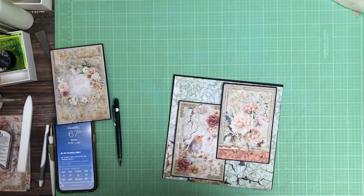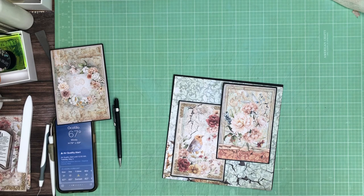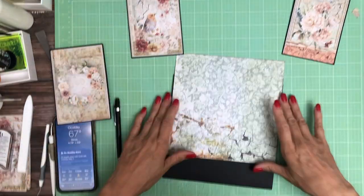Hey everyone, it's Daphne from Scrap and Create and we're working on page 3 of Reign of Grace.